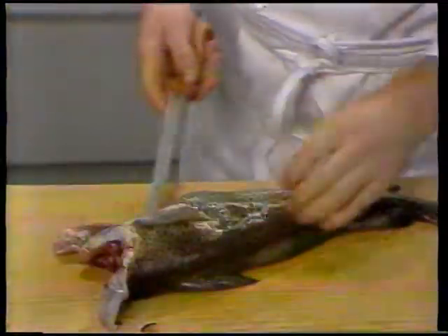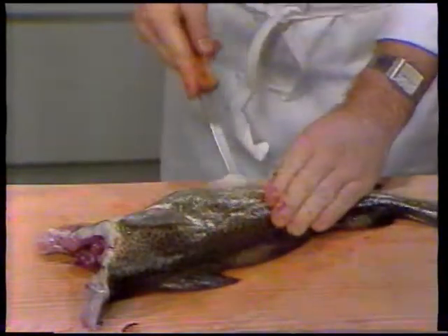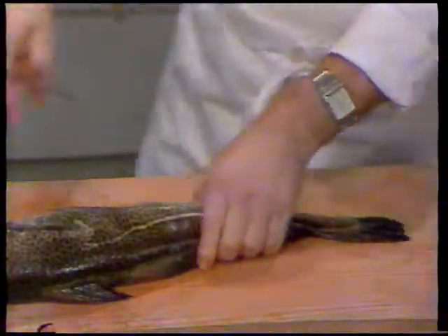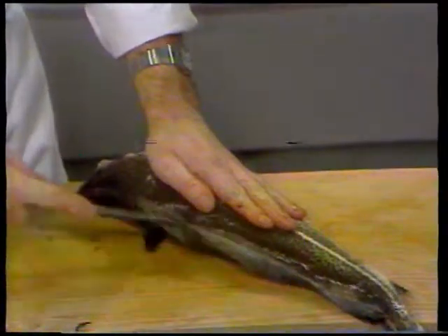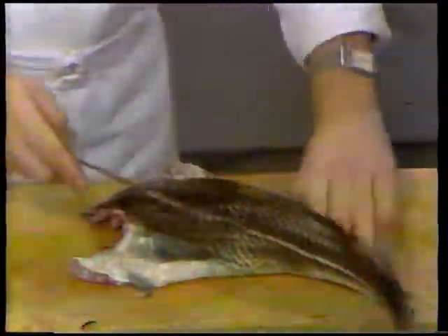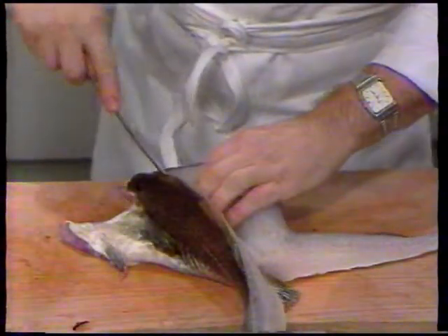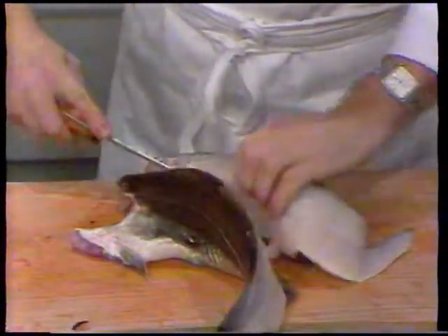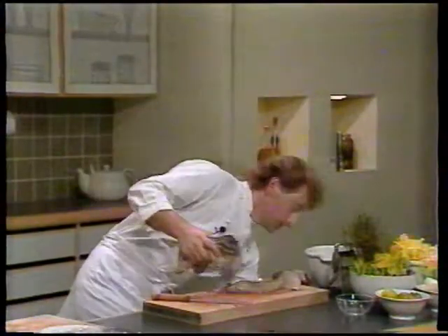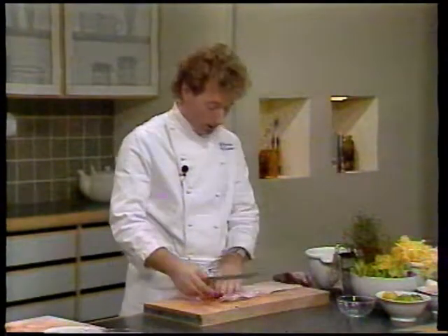Så skal vi skære den ud og filere. Jeg vil lige nøjes med at vise den ene side. Skær op her ved gattet og følg finnerne halvt ind til. Skær igennem, sådan her. Og lad kniven følge rygbenet hele vejen ud. Vend den lidt og gå ind og skær ned langs rygbenet hele vejen ud også. Op på højkant, og så flappen ud til siden. Så kan man lade kniven gå ned og følge benene hele vejen ud. De ting der bliver på benet, bruger man selvfølgelig til at koge en suppe på.